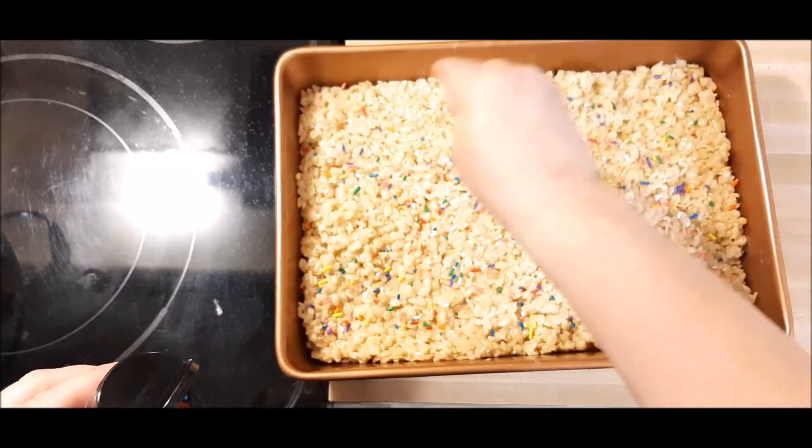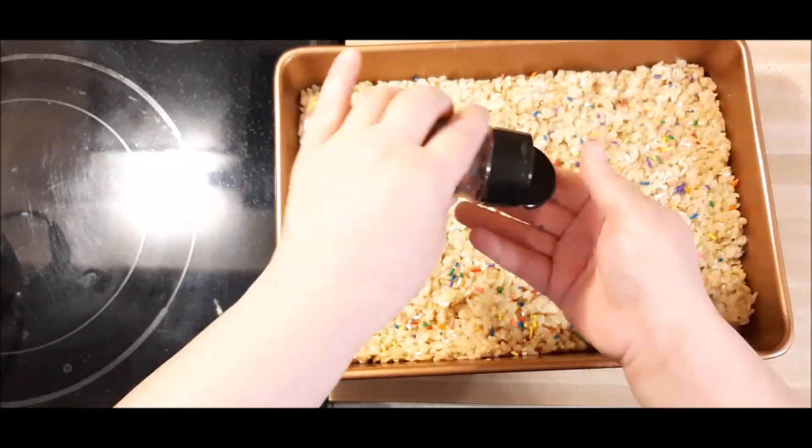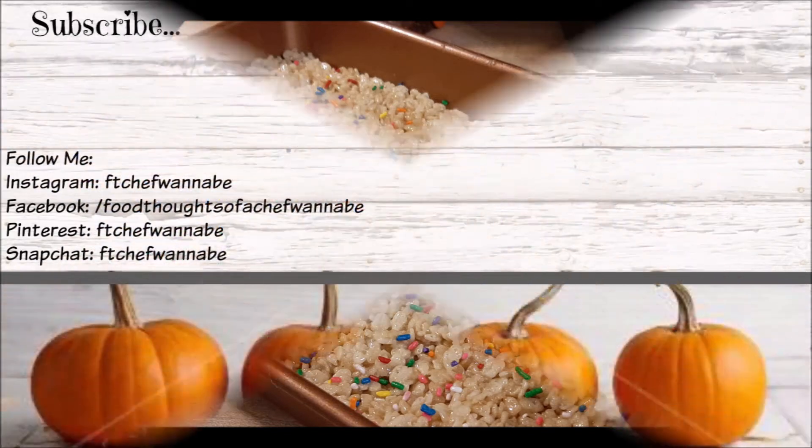I hope you enjoy these very traditional treats, and maybe even make them for your kids at the holidays. Until we meet again, as always, do not forget to eat good food. Bye, everybody!